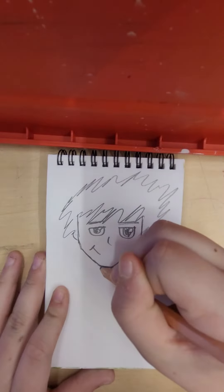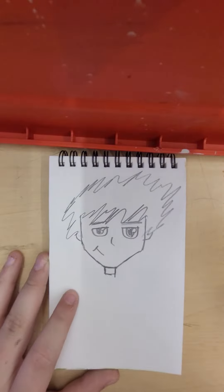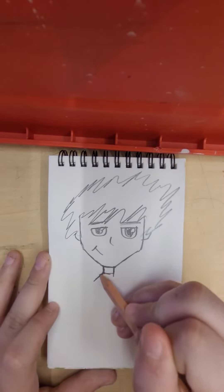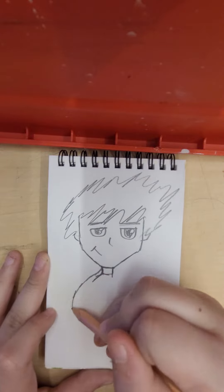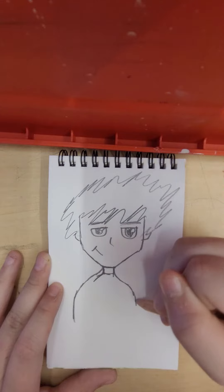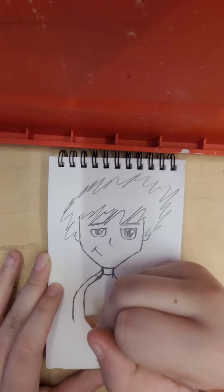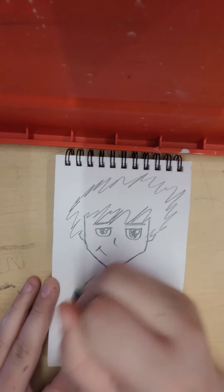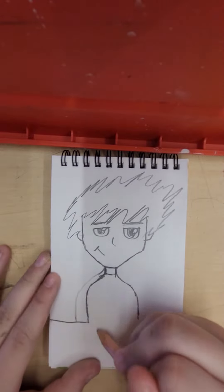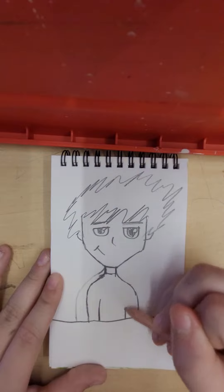What we're going to do next is right where these connect, we're going to do this like that, and we're going to go down like this. There we go. Erase that line like this, and a line like that, and then we'll go up.